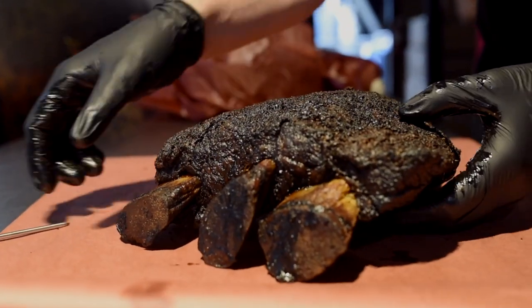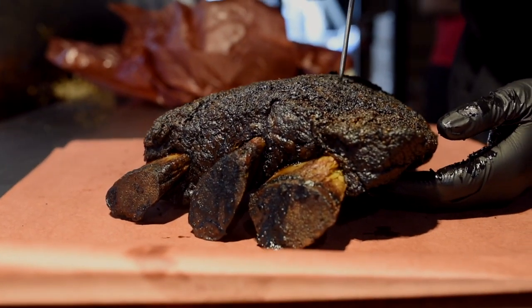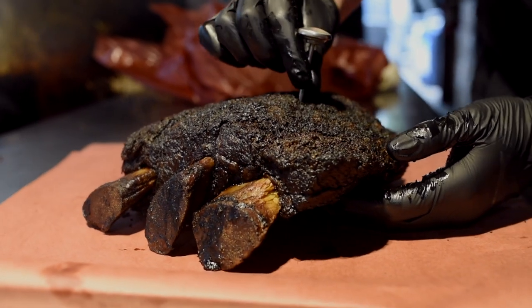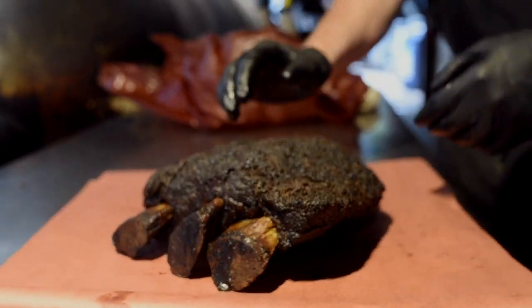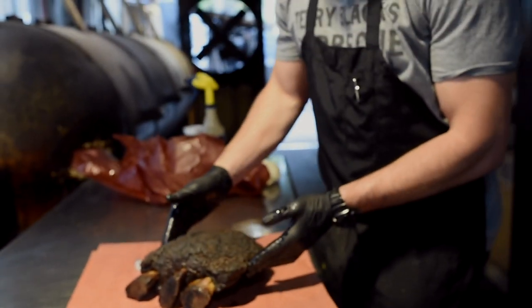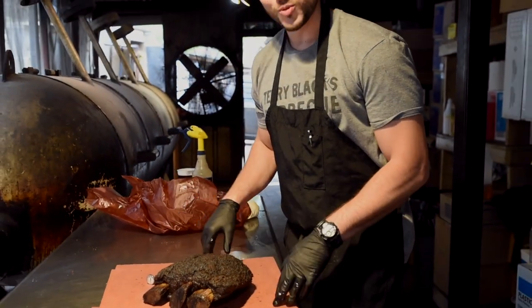You want to poke through the middle of the bones and you're looking for no resistance on that membrane. If there is a little bit of resistance, it needs to go back on. That right there is no resistance — soft on all the sides. It's ready to eat.